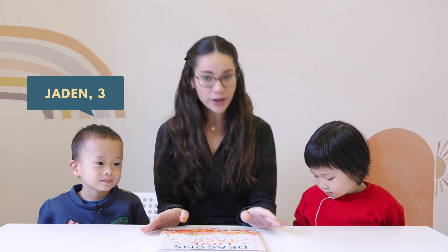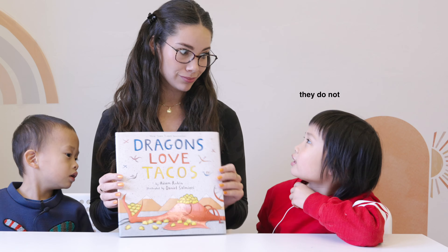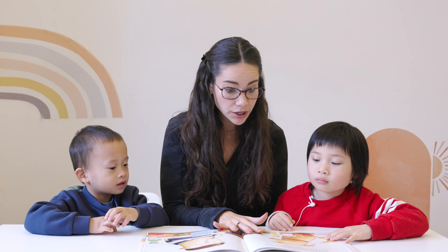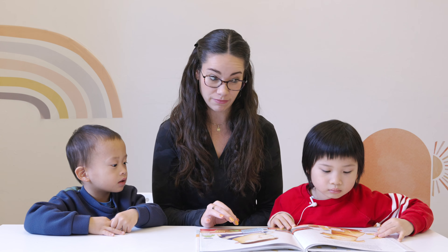Today we are going to read this story called Dragons Love Tacos. They do not. They do! Dragons love tacos. But wait — as much as dragons love tacos, they hate spicy salsa even more.